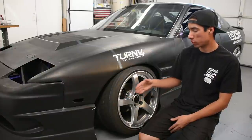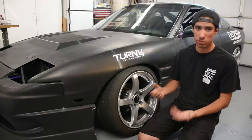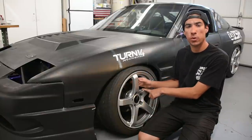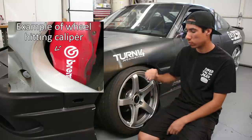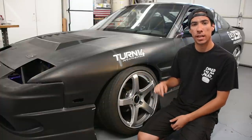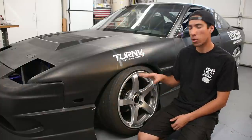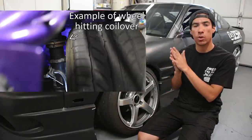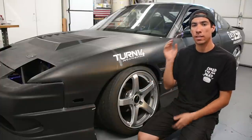People also run wheel spacers to space their wheel away from the brake caliper so they can run a big brake kit with a specific set of wheels, because some brakes will sit too close to the spokes and actually make contact. By adding a spacer, you can run big brake kits with your wheels. Similarly, spacers can clear the coilover — on a 240SX for example, a wheel with too high an offset will hit the coilover, but a spacer can give enough clearance.